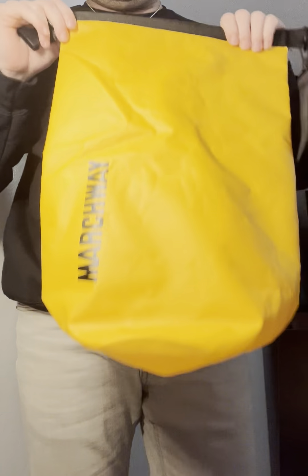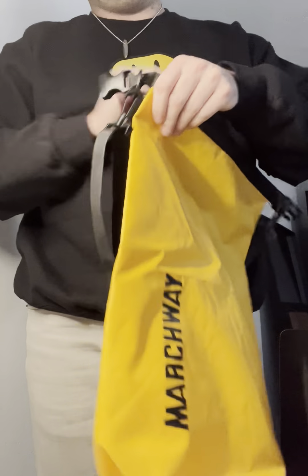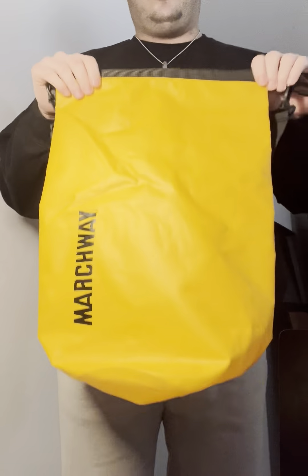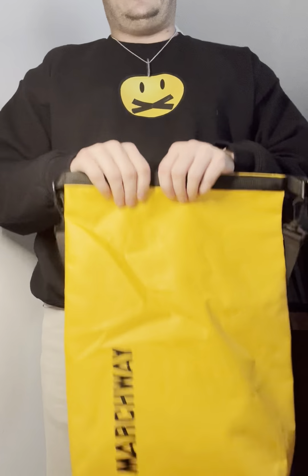Hey, what's up everyone? So today we're going to go over the waterproof bag by Marchway. I got the yellow one. I wanted a bright color so if I got lost when I was paddleboarding or wakeboarding, I could see it really easy.